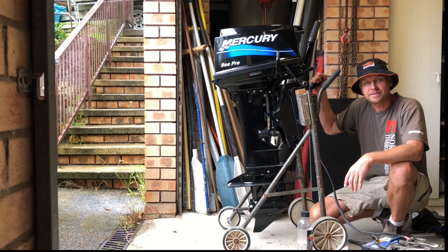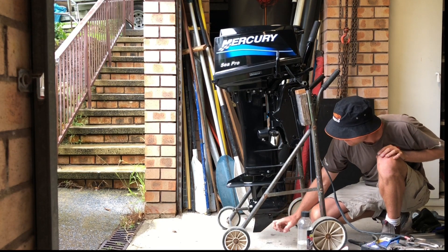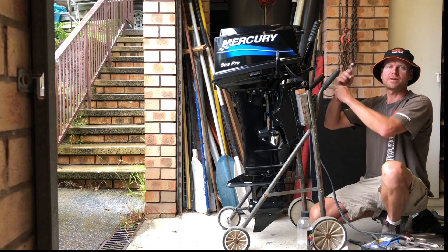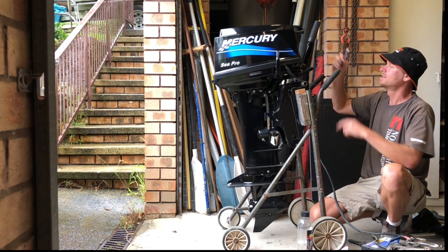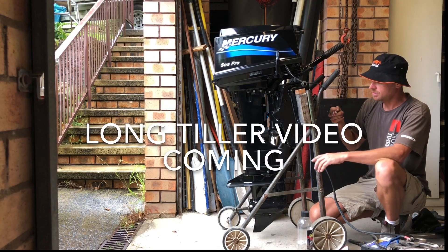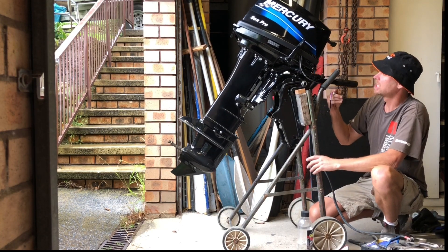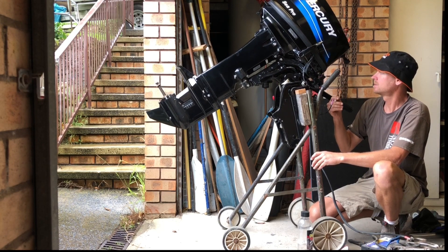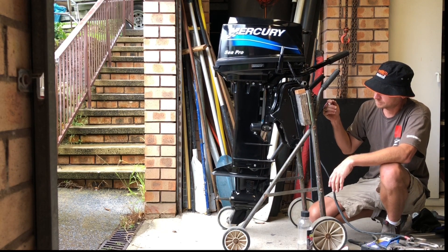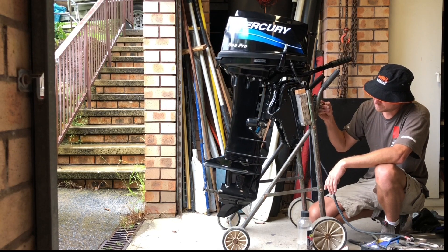I've pretty much finished this motor now. I've sprayed the cover in two-pack paint, added new stickers, repaired the skeg where a little part was missing, and sprayed the gear case and clamp brackets in two-pack as well. The only thing left to do is mount this little trim switch - I'd love it up at the end of the tiller. I'm considering making a new longer tiller with the trim switch in the end. There's a little bit of air in the system from having the motor on its side but that'll work itself out. Right down - trim - tilt. Pretty cool.